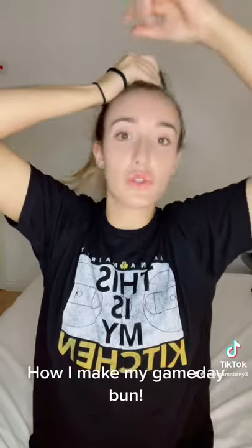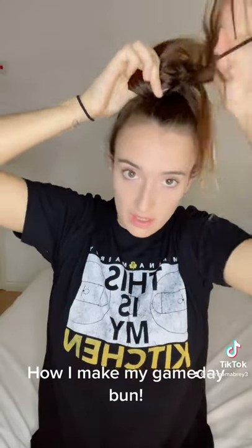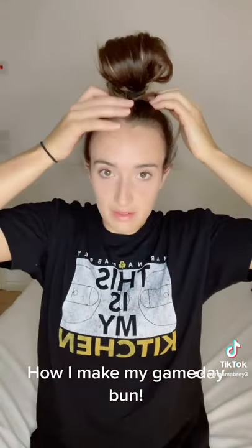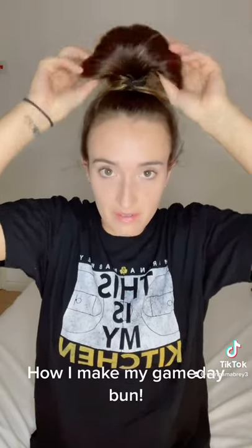I'm going to start by doing two twists. For the first twist, I like to use one hair tie. With my thumb in between, it's like this and then I'm going to pull it around. And then I'm going to do one more twist and pull it around. After I've pulled it around, I like to take all the pieces and push them back, and then I'm going to pull out the hair kind of like a fan.